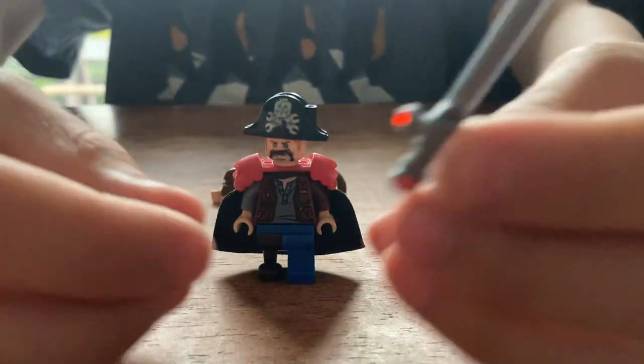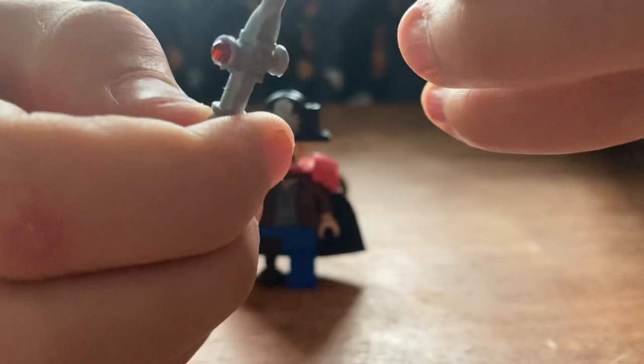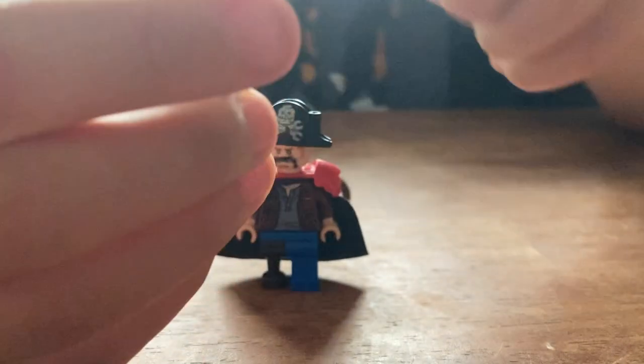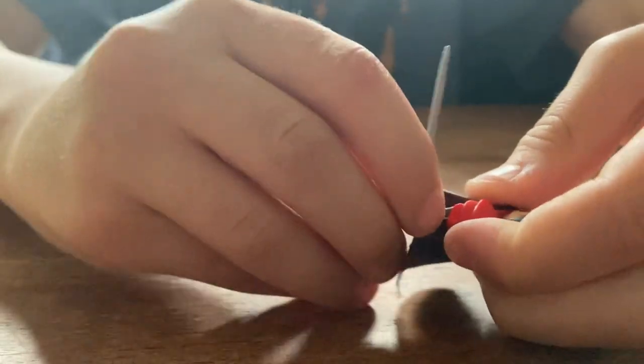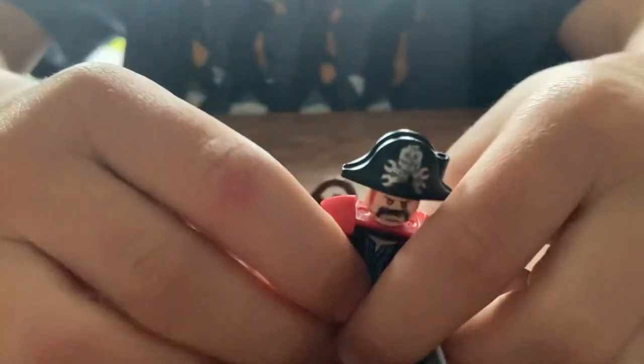You're going to get this beautiful Gryffindor sword with some little diamonds in there, or just a regular LEGO pirate sword. Put that on — oh, I dropped it. Put that on his hand.